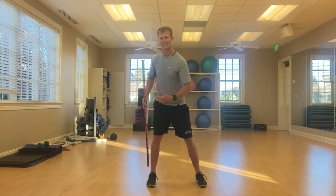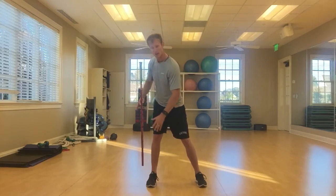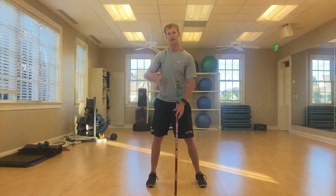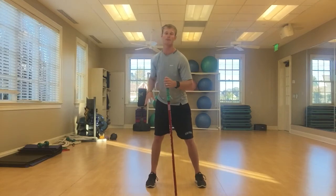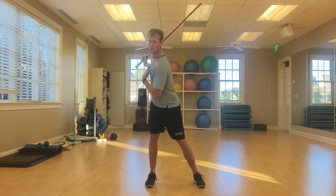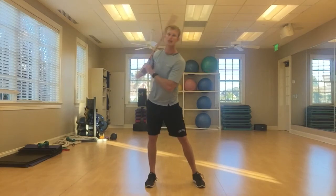There are different positions we can get into that are going to build up more and more power, but you can really see the player's foot rotating in their shoe. That's where it's very important they have the proper shoes to help grab the ground. Your longest hitters have active feet, and as they're turning and coiling, they reach a pivotal point where they're coiled up as much as they're going to be in their upper body.